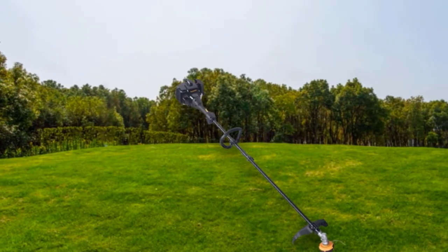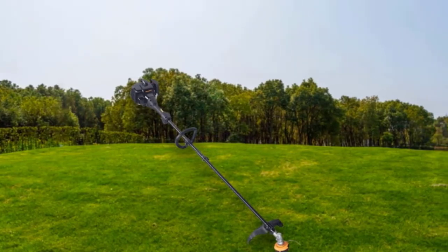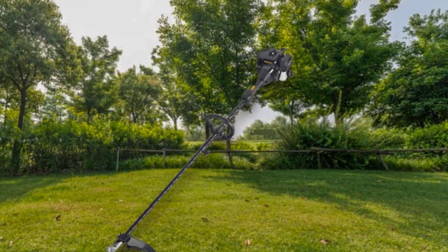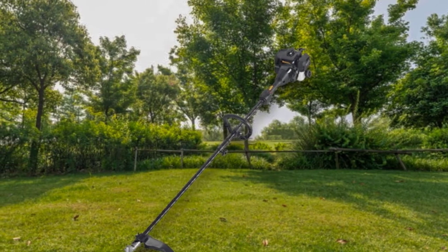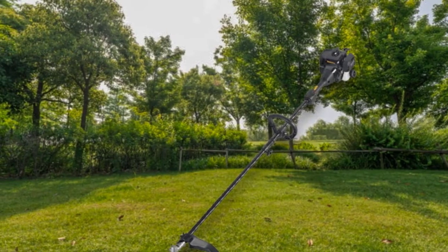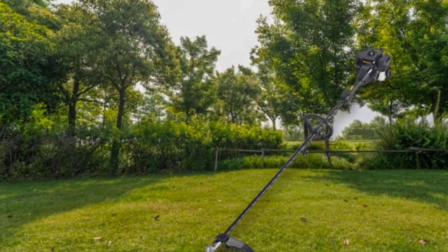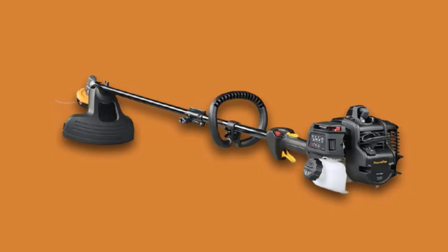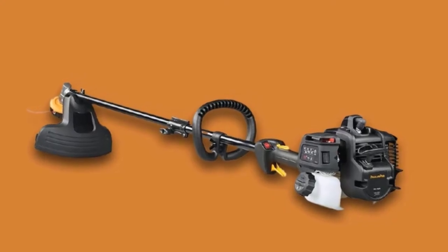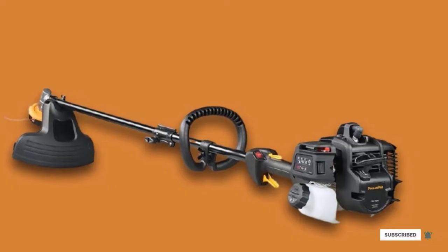One major difference in the Poulan Pro model is its weight. At 14 pounds, it's on the heavier side and may be difficult for some homeowners to carry for a long time. Some users also reported that starting the trimmer can be difficult at times, so this may not be the best option for someone inexperienced with gas engines. Those inconveniences aside, the PR28SD is a great value for its price — you can save some money while getting a similar gas string trimmer to the Husqvarna 128LD.